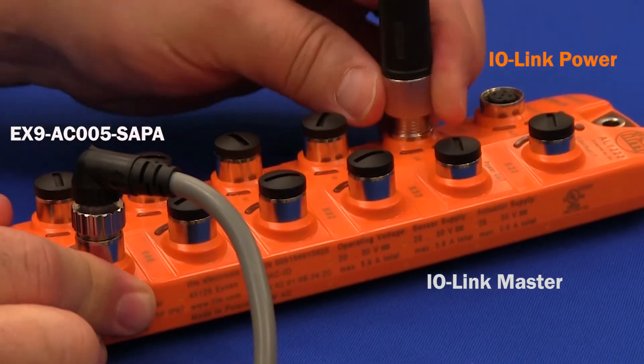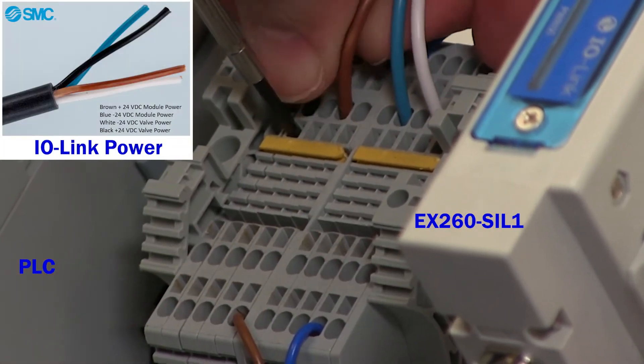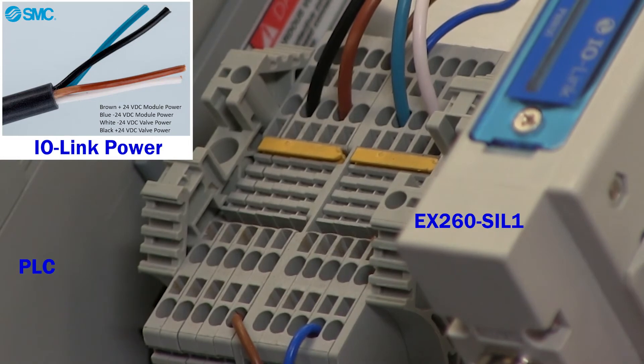Next, thread the power cable into the IO-Link master. And on the other end, strip the wires and connect them to the power supply accordingly. Polarity does matter.